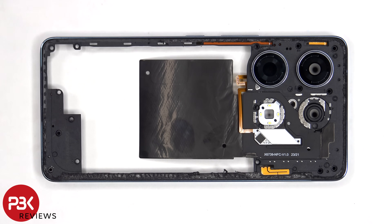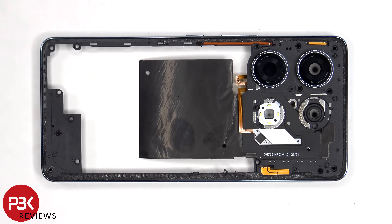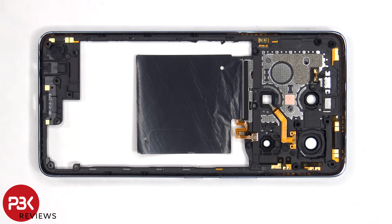The quad LED flash for the camera is located here. The back LED lighting or accent lighting is here. There's the NFC antenna, as well as some antenna flex cables on the sides. Looking at the other side, we can see more antenna flex cables around the border of the back housing.